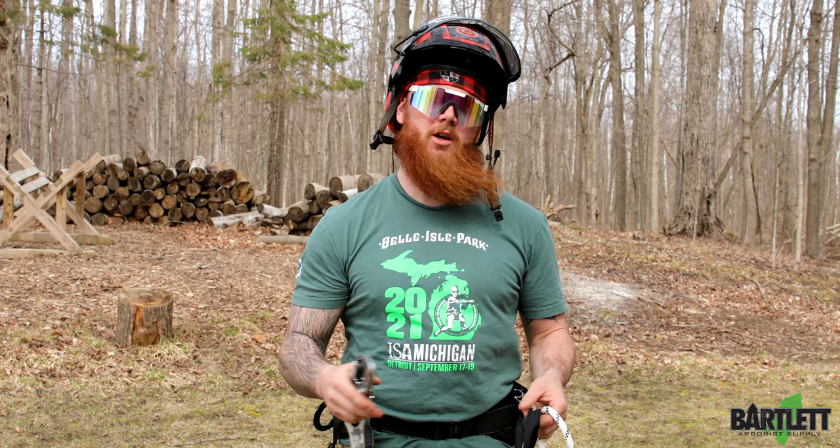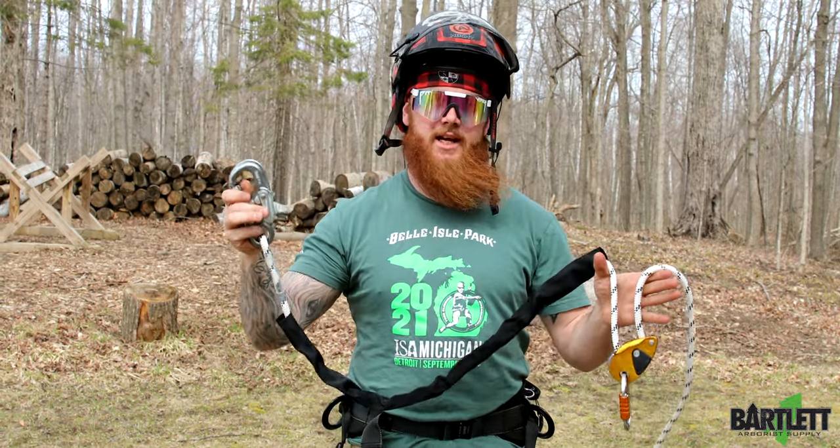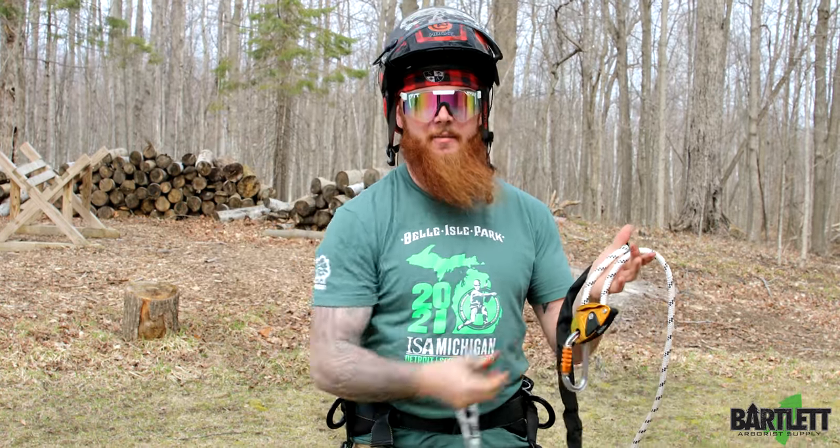Hey, what's going on everybody, this is Cody with Bartlett Arbor Supply. Today we're going to be showing you guys the grillion hook lanyard. You can see it's got a large aluminum hook here and the grillion back behind it.